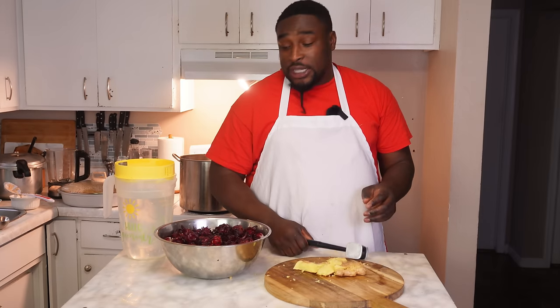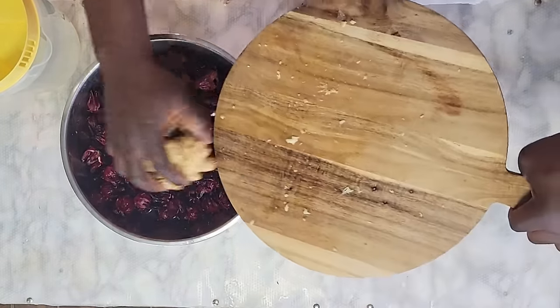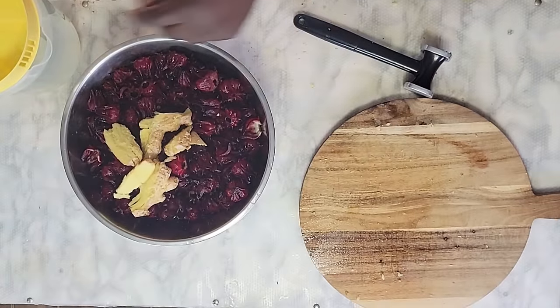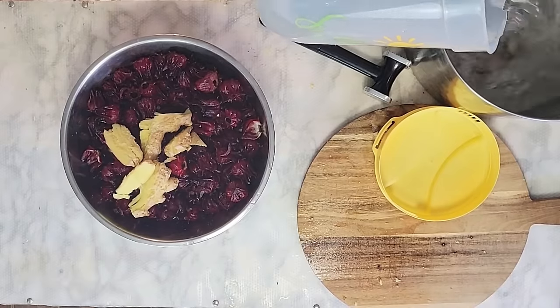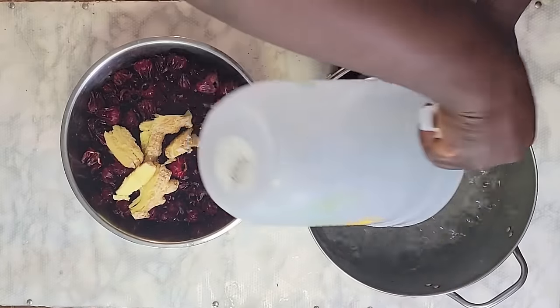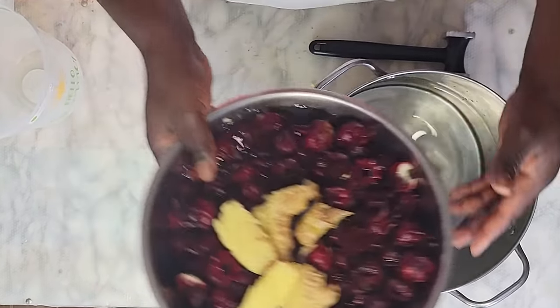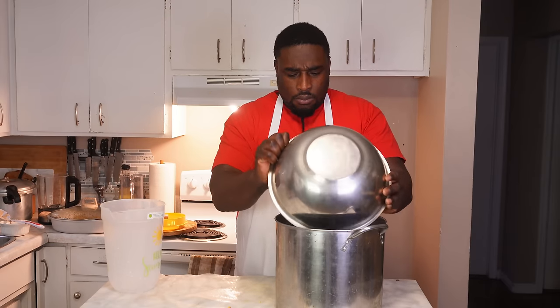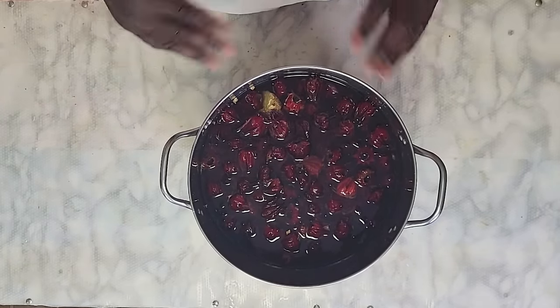This way the ginger can release all of its juice into the sorrel when it's boiling. So I'm just going to add it in with the sorrel. I'm going to boil the sorrel and I'm going to add two jugs of water inside the pot. Here is the second jug. Now I'm going to add my sorrel into the pot. You can also use dry sorrel for this recipe but I'm using the fresh sorrel — I find it's much better.